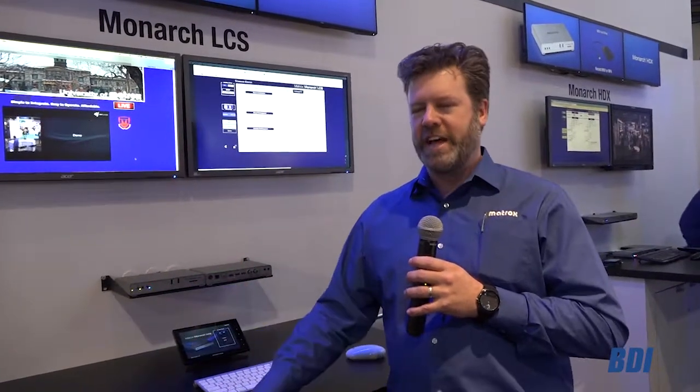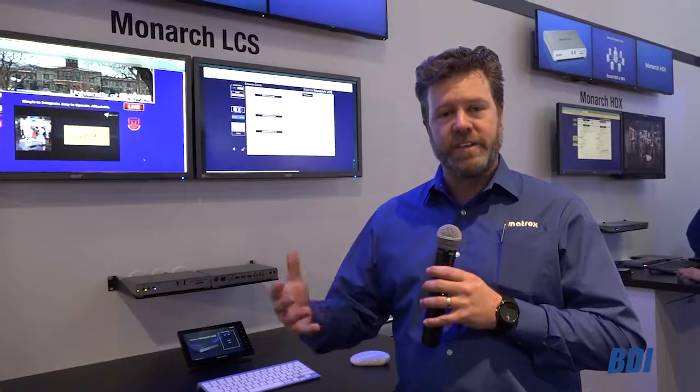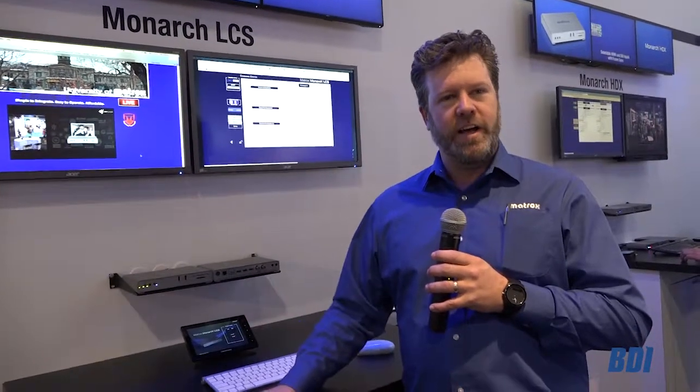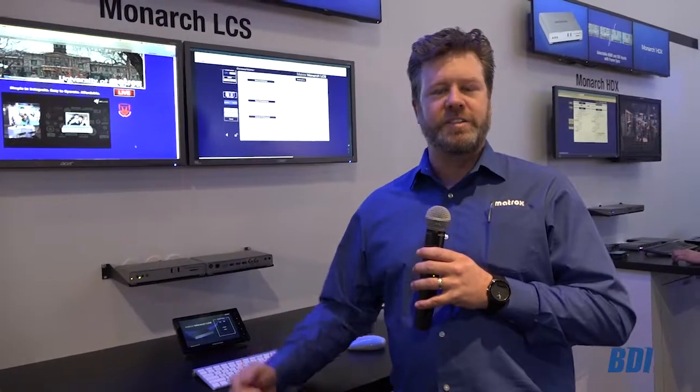One of the things that our customers desperately need when they're installing dozens of devices in all the classrooms is a utility to manage and monitor all the LCSs simultaneously and at a glance. So we introduce Monarch LCS Radar.